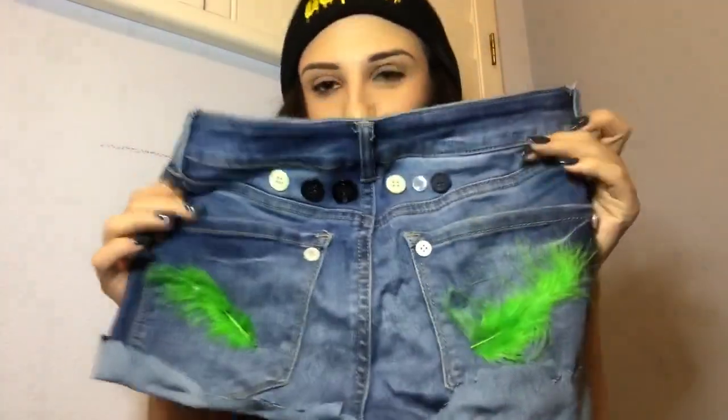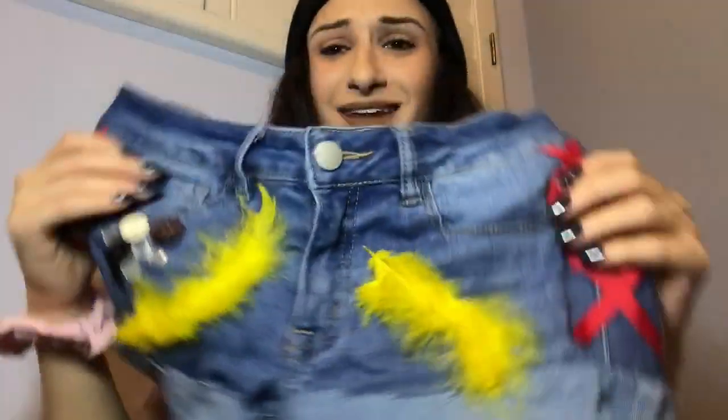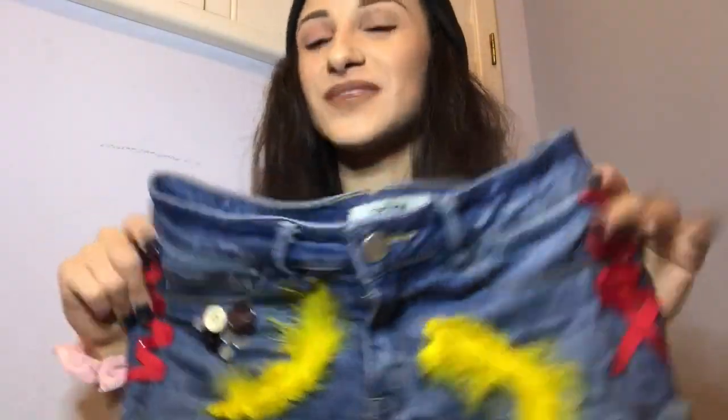All right, you guys, I think I decided I am done. I added a little more to the back — some more buttons — and then I added these two feathers to the front. I think they're going to be super cute. So now it's time to try them on. I'm a little nervous, but let's do it.